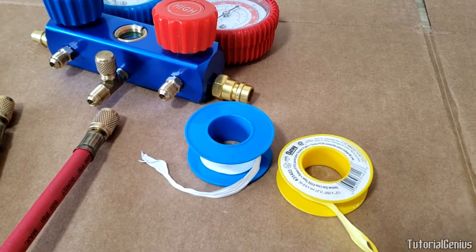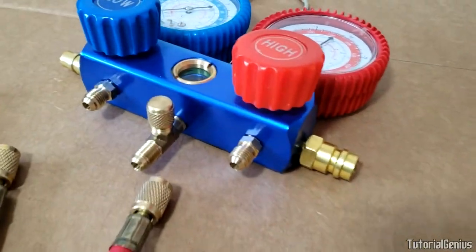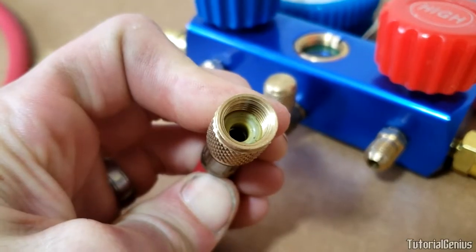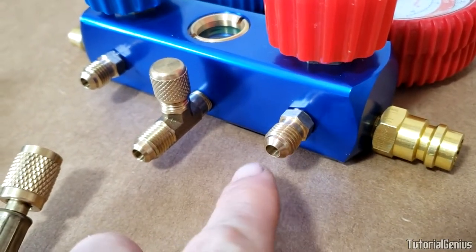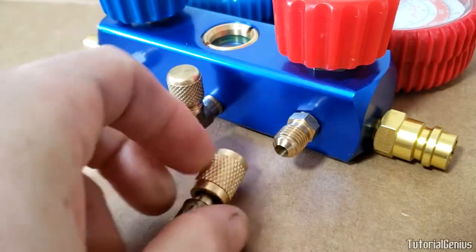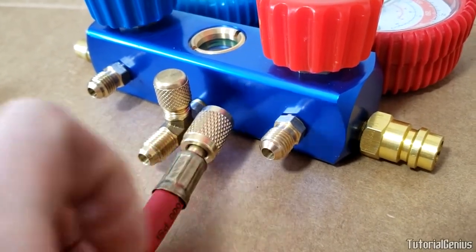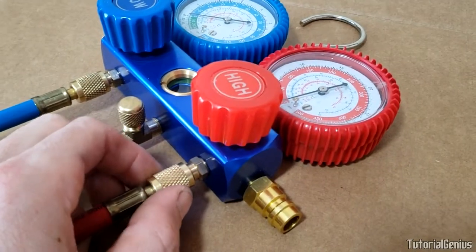Before connecting, here's an important warning: never use any kind of Teflon tape — white for water pipes, yellow for gas, or any other color — on flare fittings. These are flare fittings; you can see how the threads go into a flare and the gasket sits at the far end of the fitting. If you put Teflon tape around them, it prevents the flare end from fully seating, so refrigerant can escape out the back side even if the threads seem tight.